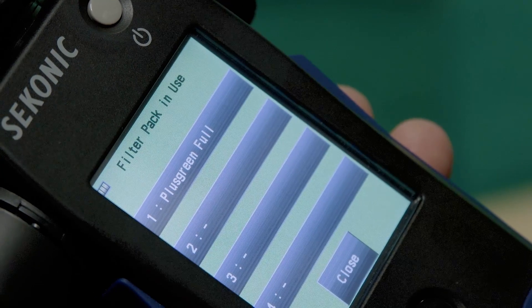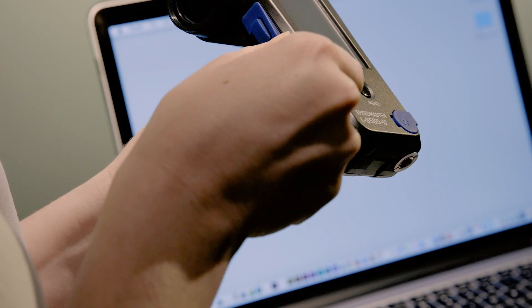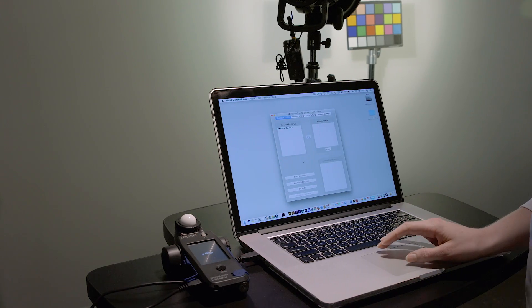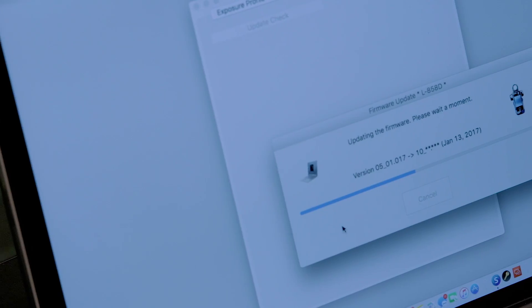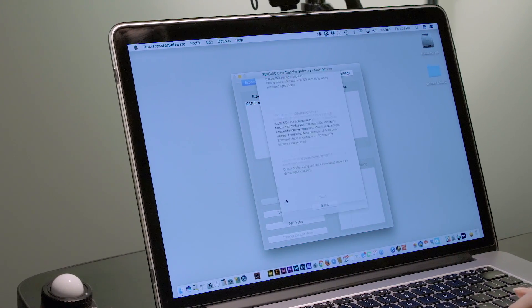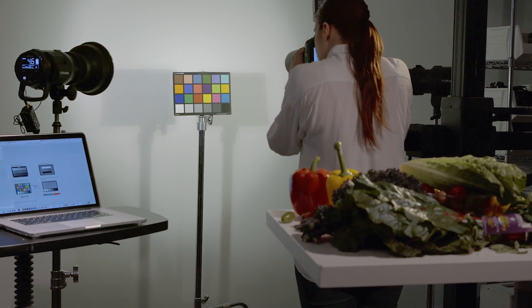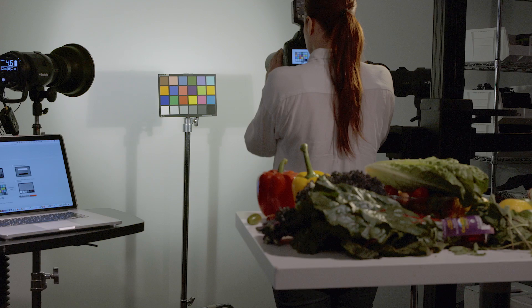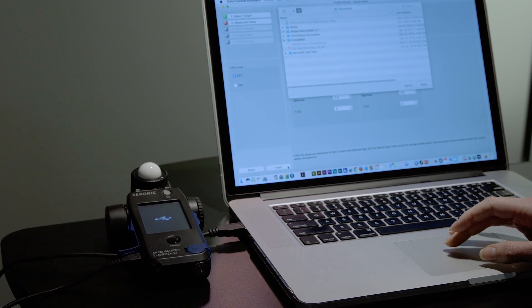Save up to 30 of your favorite filters to instantly know what exposure compensation needs to be considered. With the 858, you can stay up to date with the included data transfer software that allows you to update the firmware when needed. Profile your meter and store up to 10 custom exposure profiles for different cameras using Sekonic, X-Rite, or data color targets. Keeping your meter up to date, calibrated, and profiled has never been easier.